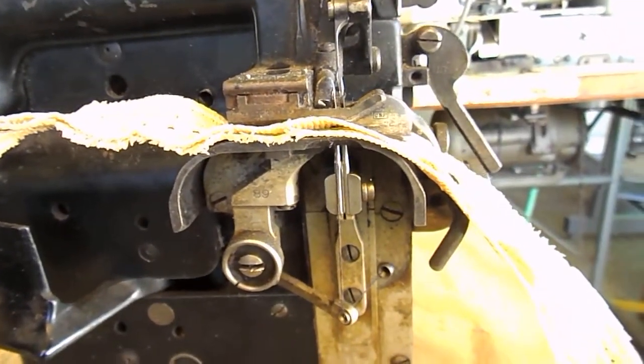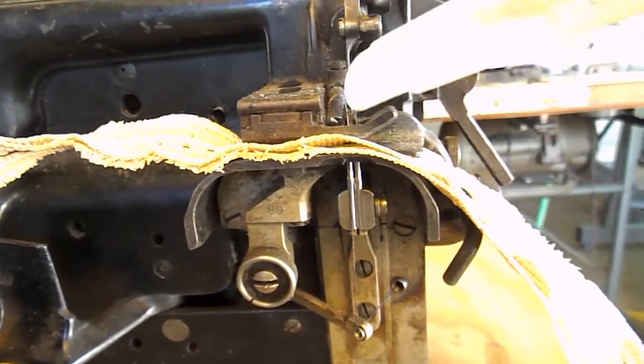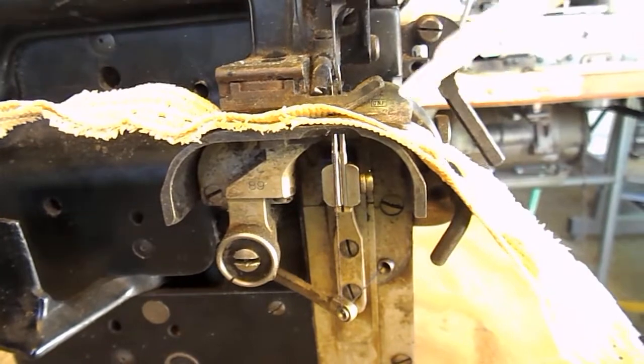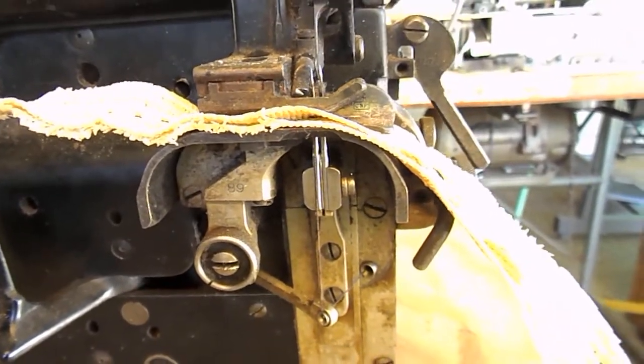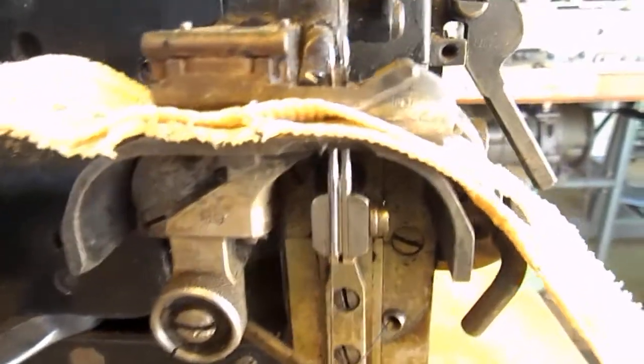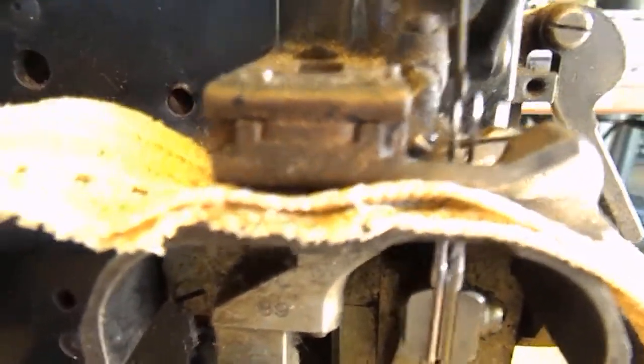The front one is a proper needle, which the thread goes through from left to right. And this other one — maybe hard to see — is an actual hook. It's a hook-style needle. I'll try and get in there a little closer for you.